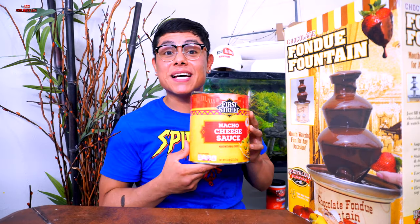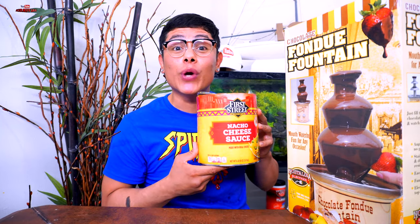We're gonna melt some cheese in this bad boy, dip some delicious foods, and see how the satisfying fountain works. With that, I'll see you guys in the kitchen as we set this bad boy up with some nacho cheese — it's going to get cheesy!